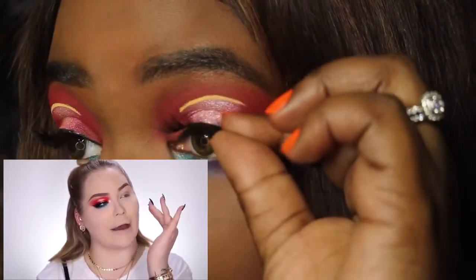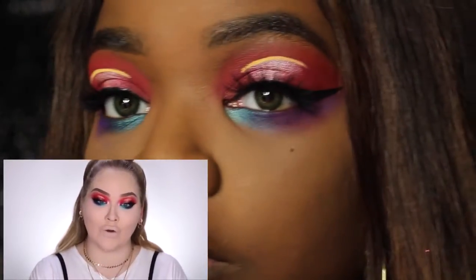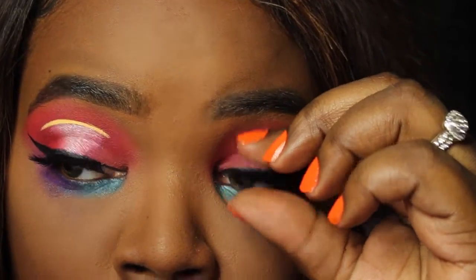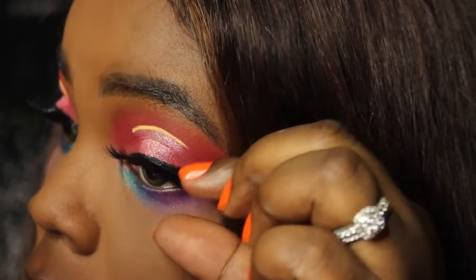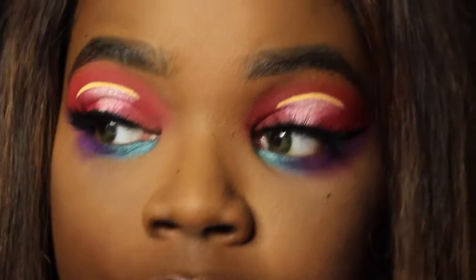Now I'm applying mascara. I do not have the Bad Gal Bang mascara — didn't think it was going to be anything special, but we're going to buy it. I'm applying my mascara before I apply my lashes, which she did off camera as well. But I do have the Jasmine Brown lashes on — I forget the style, but I will have that in the description box below.